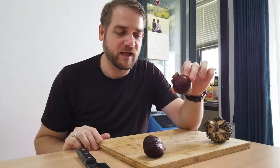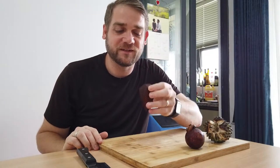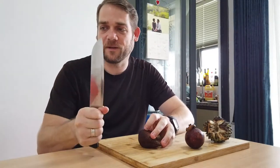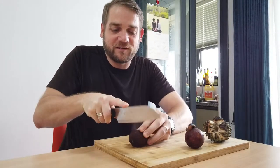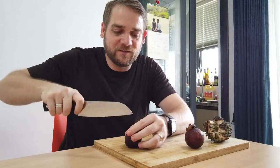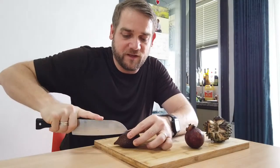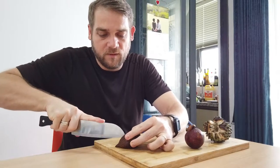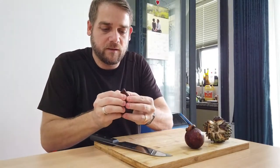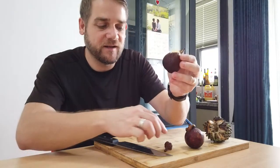I've actually had the mangosteen before so I know what it tastes like, so I'm going to try that one last. I'm really interested in the salak fruit, so I'm going to take my big knife — hopefully I don't cut myself — and cut into it to see what it tastes like. The skin is almost like snakeskin, how hard it is. Okay, there we go.